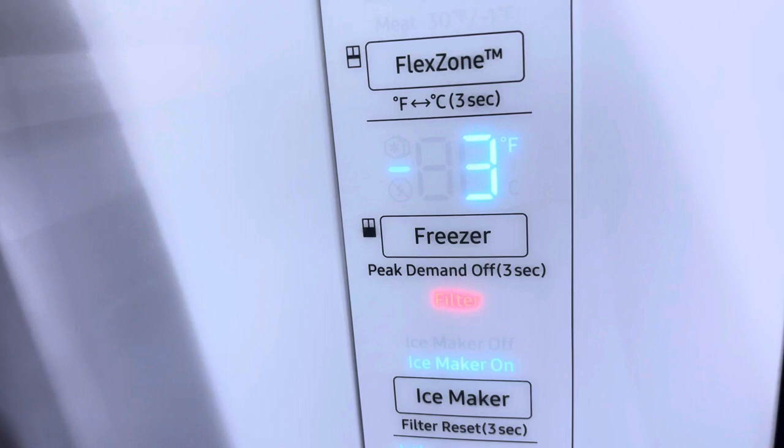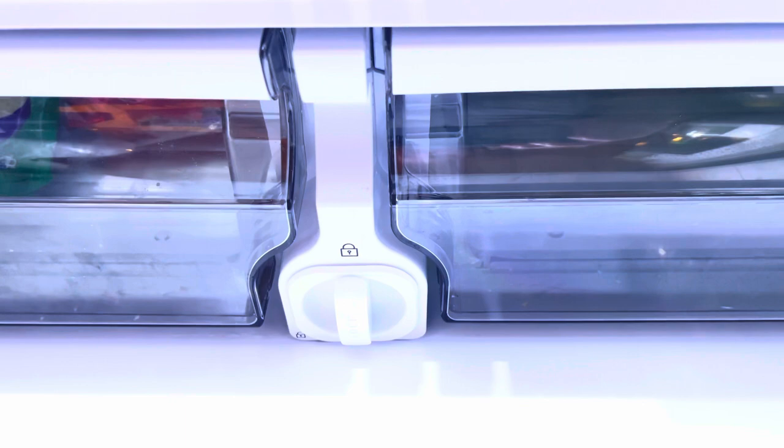What that means is the filter is ready to be changed out — there's nothing wrong with it. Right here is where the filter is on the refrigerator. Now before any of you freak out and think you've got to call someone for this — no, you don't.